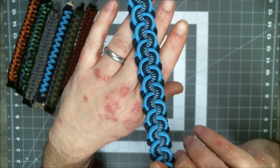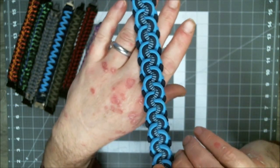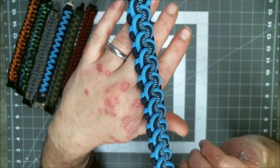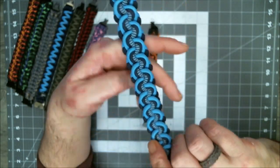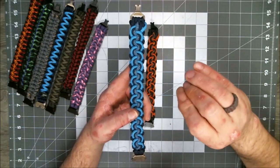That one turned out good. I'm going to have to reach around and pat myself on the back for that one. Those colors, I think, look really good. I've gotten a lot of compliments so far. I finished it this morning and posted it to some social media sites, and it's gotten a lot of good positive responses. Like I said, I got the tutorial for this one made, I just haven't got it uploaded yet.